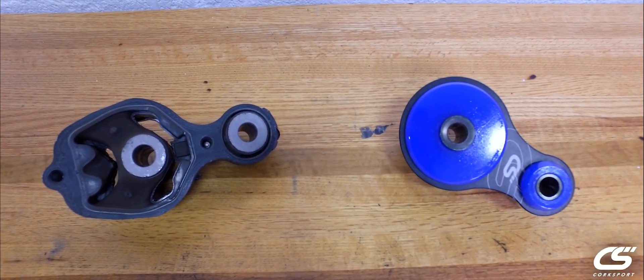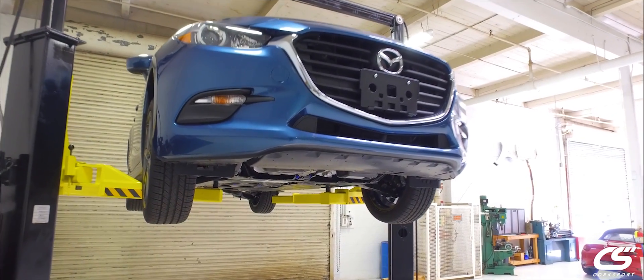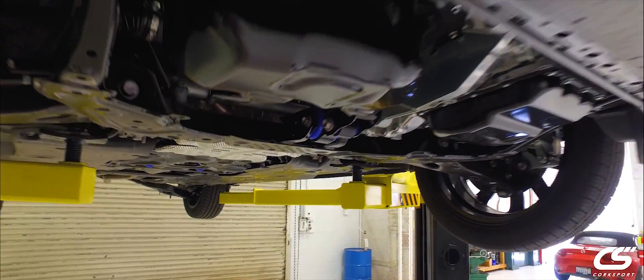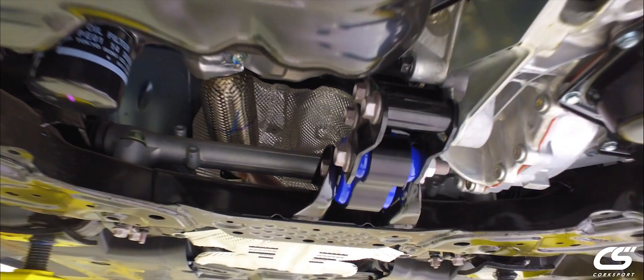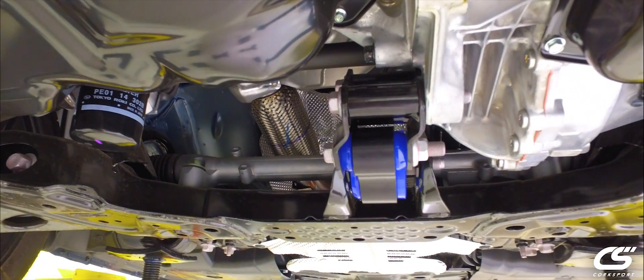We've got our 2018 Mazda 3 up on the lift doing our final fitment on the new and improved rear motor mount. The CorkSport rear motor mount is going to help you improve your throttle response by minimizing engine movement. It's also going to help your shifting experience, again by minimizing engine movement.